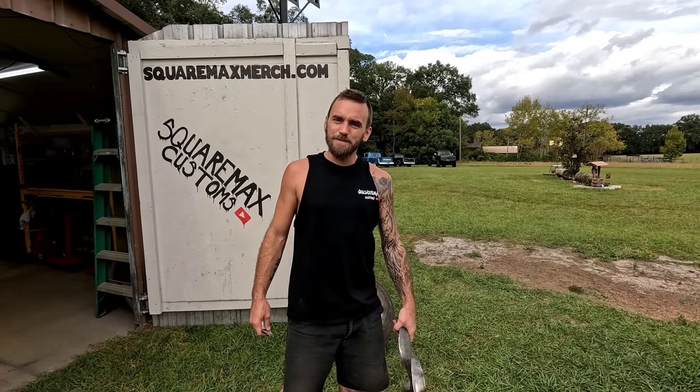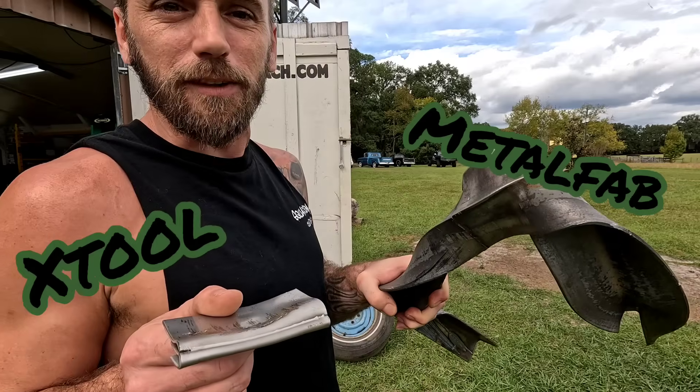Hey, welcome back. On today's episode, we're gonna do an extreme strength test on the xTool metal fab laser welder.